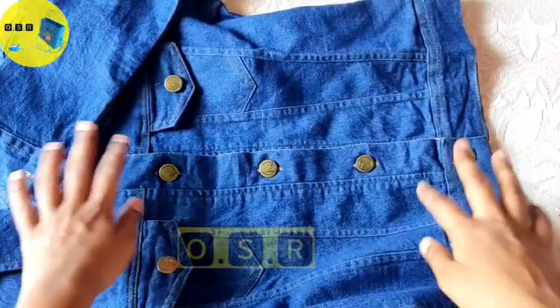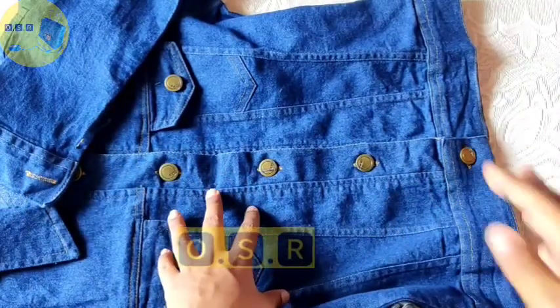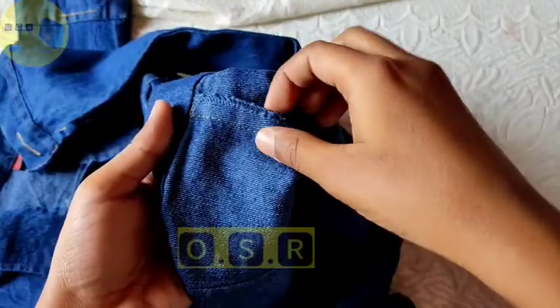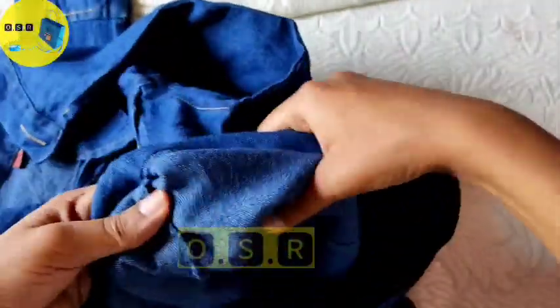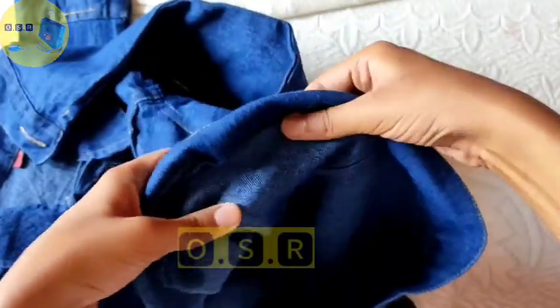I will show you the inside stitching. You can see it is interlocked and stitched on the inside — that is the quality of the inside. It is a little bit stretchable, just slightly, but it does have some stretch.